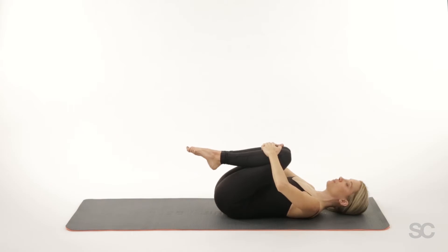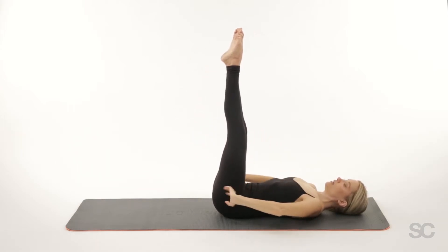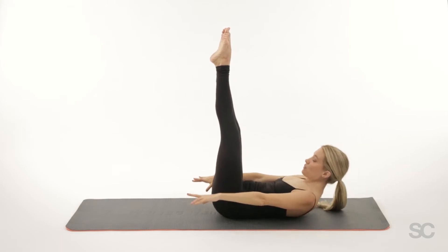Pull your abdominals in and drop the shoulders, extend your legs nice and long, keep your tailbone anchored, extend your arms long, head, neck, and shoulders come up.